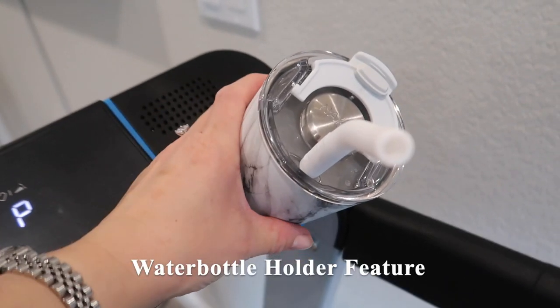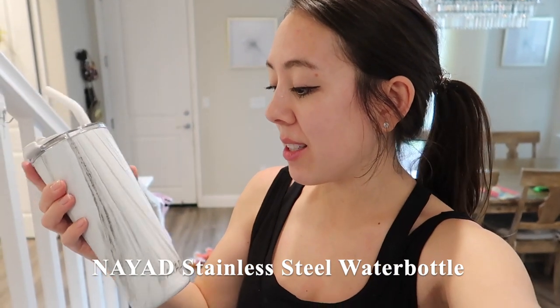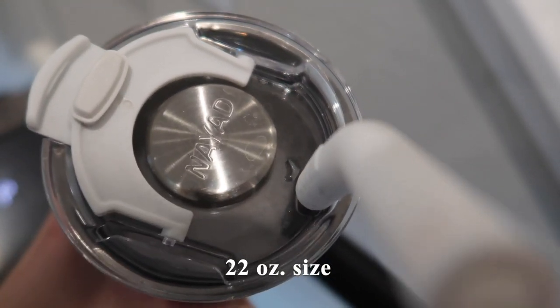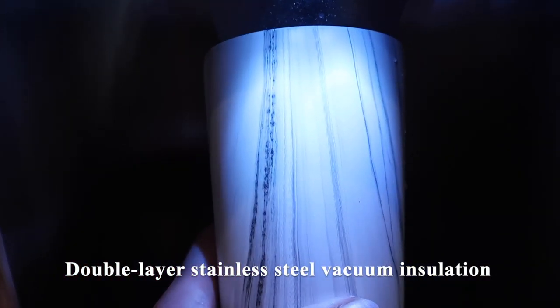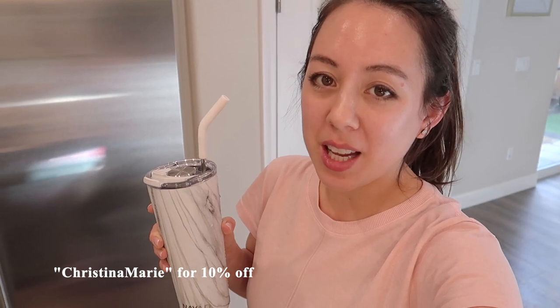I did try it on its highest incline and it was a little too steep for me to jog at. I do love that this treadmill has a water bottle holder. I'm loving this stainless steel water bottle from the brand Nyad, based in Southern California. This is the 22-ounce size; it comes with a straw with a silicone tip and has double-layer stainless steel vacuum insulation keeping drinks hot or cold for up to six hours. The code CHRISTINAMARIE will get you 10% off your order.